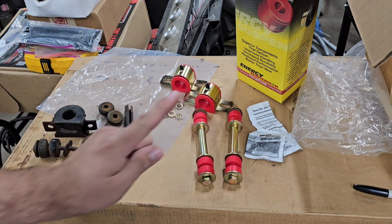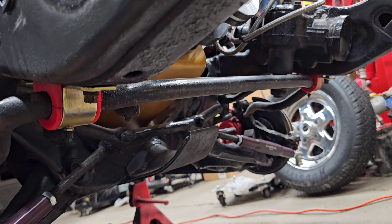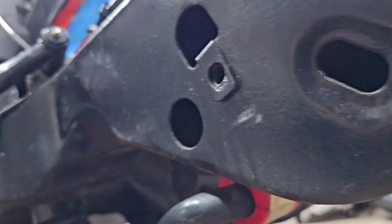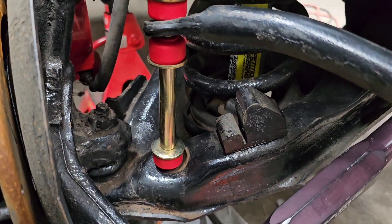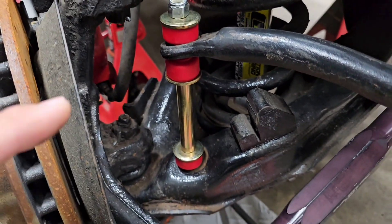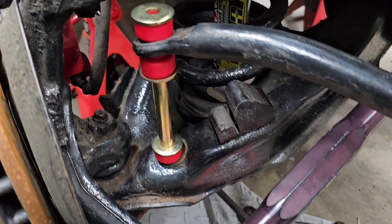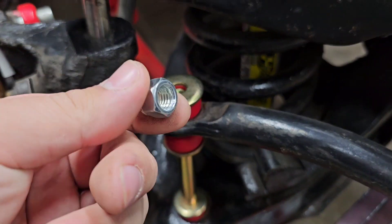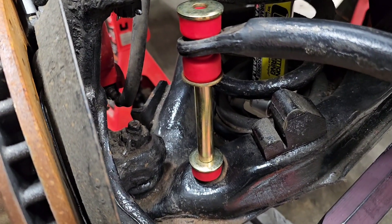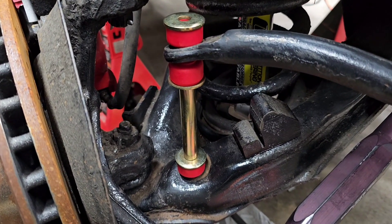Let's get this Formula 5 pre-lube in here and get these end links on. We got the bushings on and the sway bar hanging back up so we can put the end links on — no problems there. I don't have these bushings tightened all the way yet because I want to put the end links on before we tighten those up. But we've actually run into our first problem: the bolt that comes with this kit is not long enough. Even with it just sitting there, you can see the end of the bolt — so how is this supposed to go on there? Make sure you check yours as well.